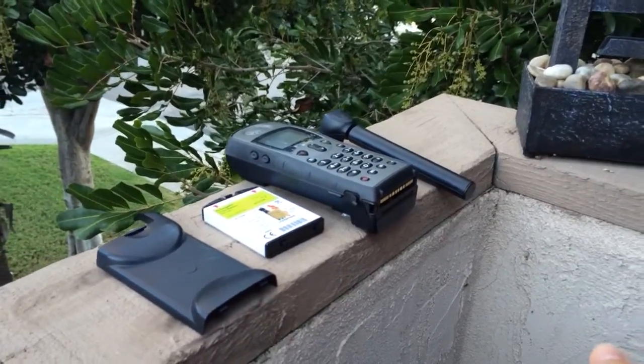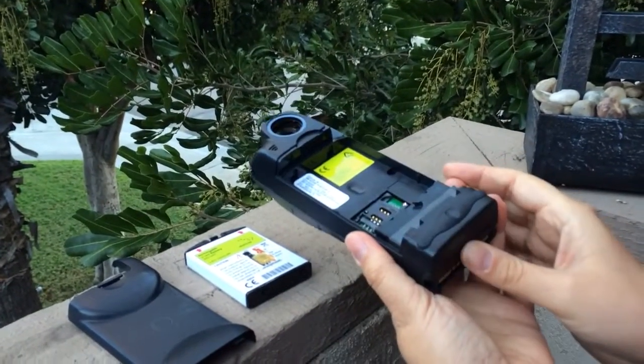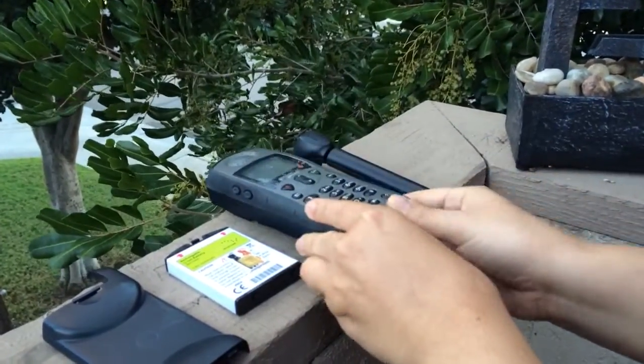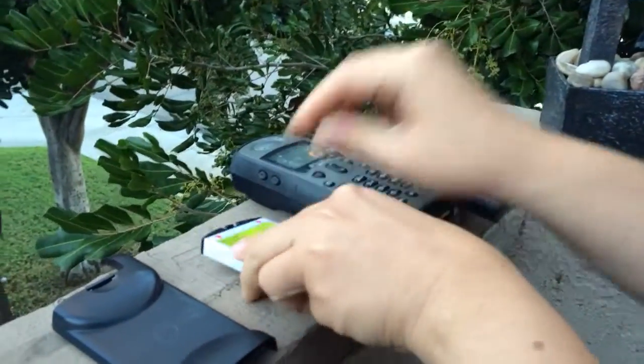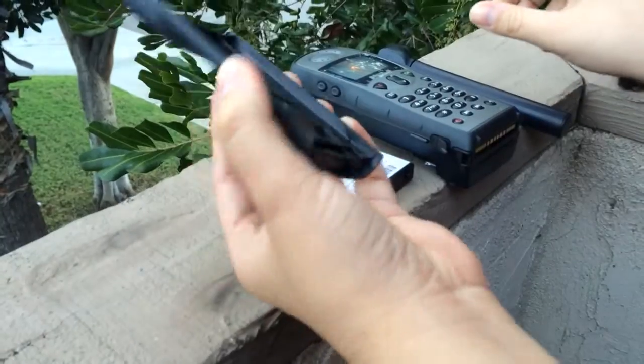Alright, so you can see here we've got the 9505A completely taken apart. There's the phone or the handset. The battery is not in it. There's the battery, the SIM card, the antenna, and also the battery door.